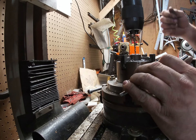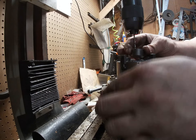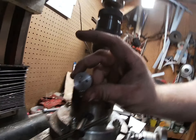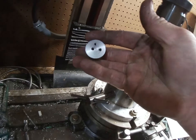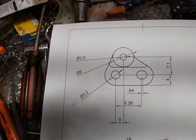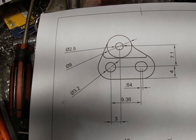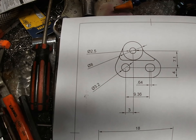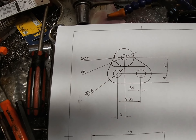We can remove this part out of here — that hole is drilled. Next is to turn it down to a depth of two and a half millimeters at eight millimeters round for the upper part.